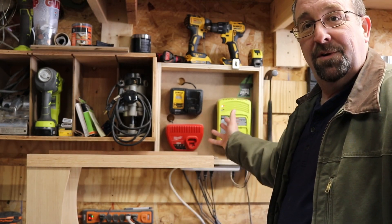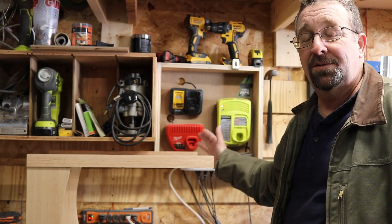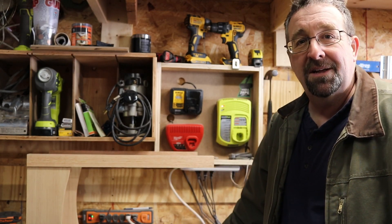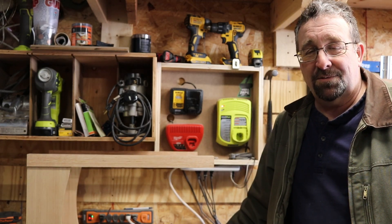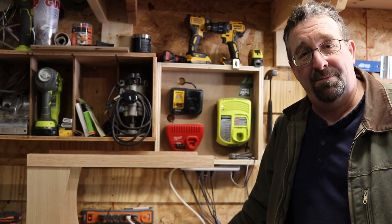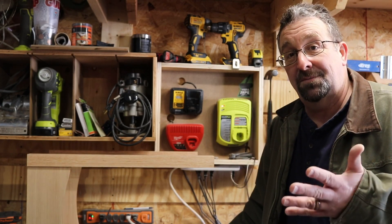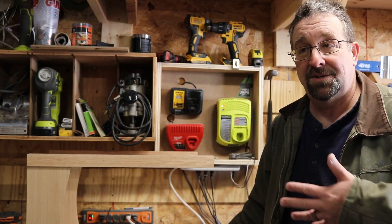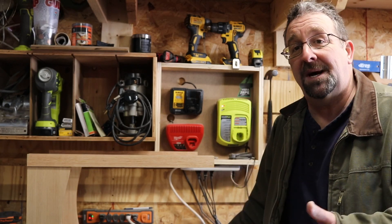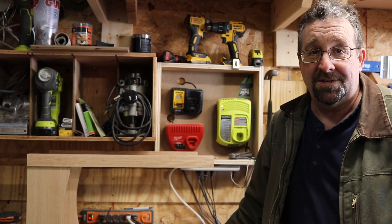I can pick this thing up, move it around — I've got a power strip underneath it, just plug it in, and it's one modular unit. I think it's the modularity that I like about this whole thing. It's a pain to move stuff when you've got it screwed to the wall, but this way you just pick it up and move it around. If you don't like it, put it back. If you buy bigger tools, you change the jigs; if you buy smaller tools, you make them smaller and gain more space.